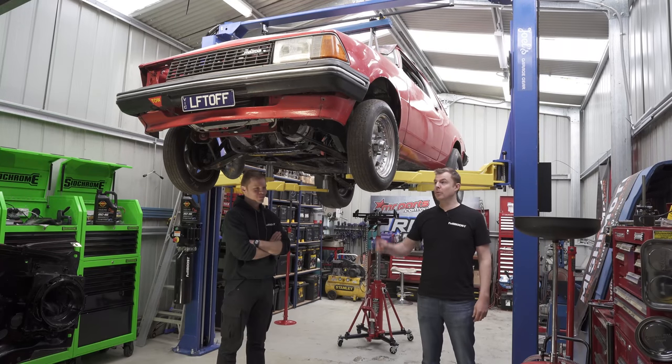Today we're going to run over what you need to know before buying a hoist and also how to install one yourself.